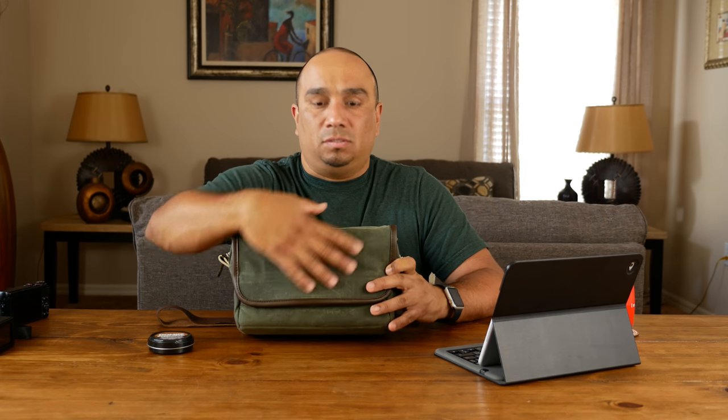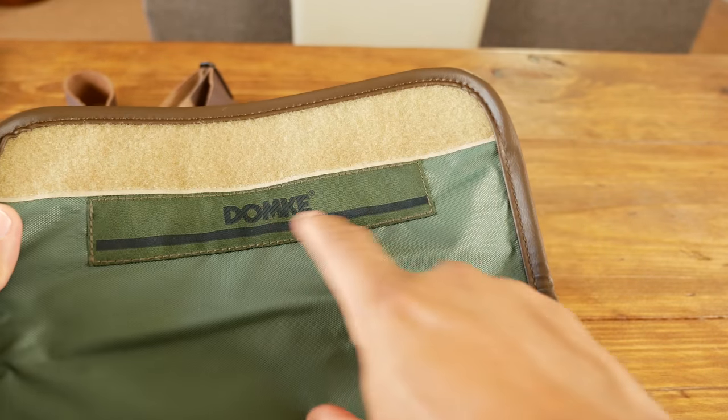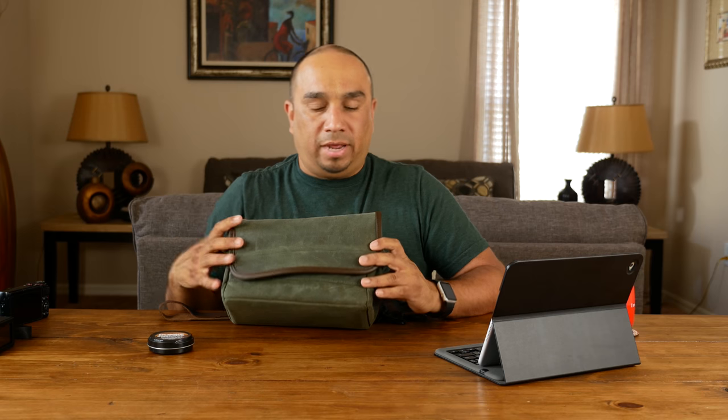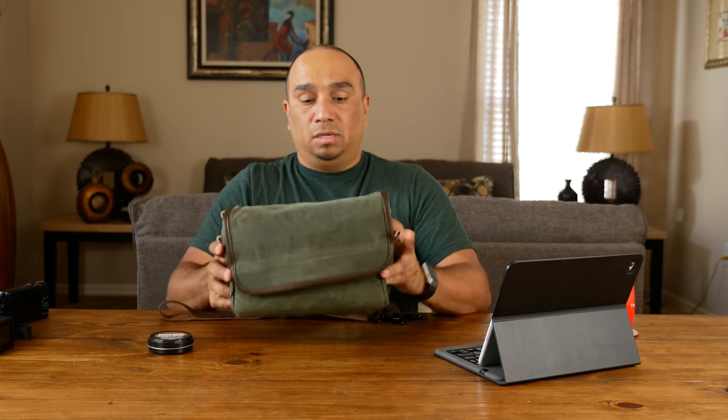There's a similar model — it's basically the same bag — but this one is all military style with no Domke logo on the outside. The Domke logo is on the inside. It's essentially the same bag you can find on Amazon or other camera shops, except that version has the Domke logo on the outside. This one is a green military style bag.